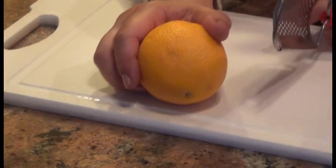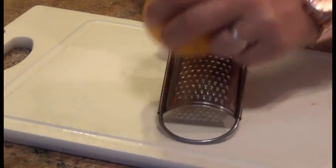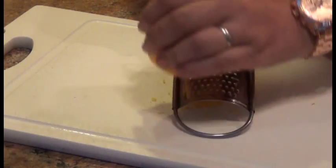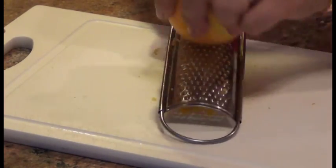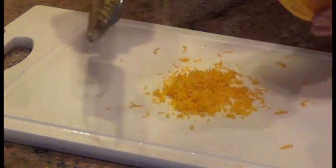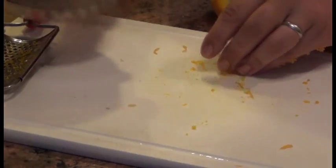Now that I have my pecans all nicely chopped, I'm going to get the zest of one orange. I just have a regular grater. Don't forget to wash your orange before you do that, because sometimes they put down pesticides and waxes and all manner of chemicals to make them look pretty at the store. I made sure I washed and scrubbed it because I really try to limit the amount of chemicals I ingest. I'm going to get the entire zest and put it with the pecans since it's going to get mixed all together anyway.